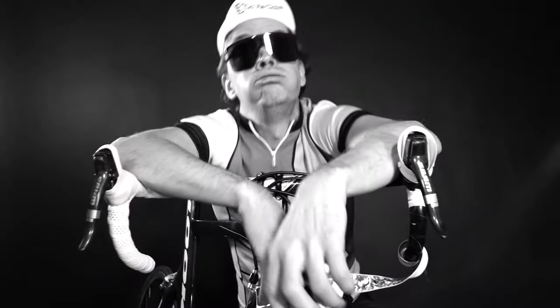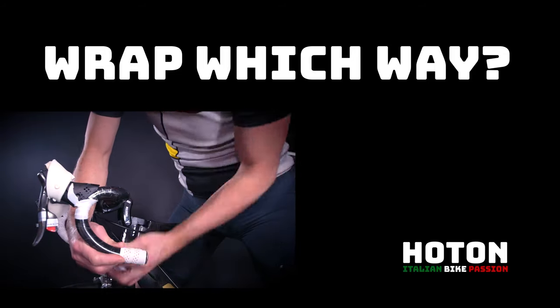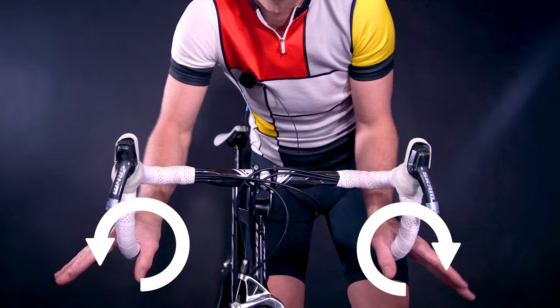Do you easily get confused when you're about to start wrapping your bar tape? Which way does it go? Let me share one simple rule and explain why I believe this works best. All you really need to remember from watching this video is thumb to index finger. As you place your hands in the drops, it actually gives you the direction of wrapping the bar tape — from thumb to index finger.